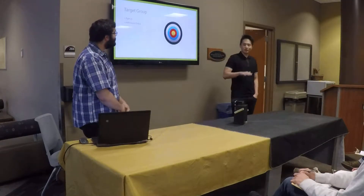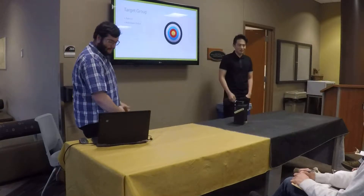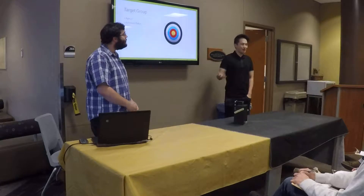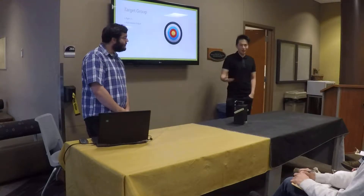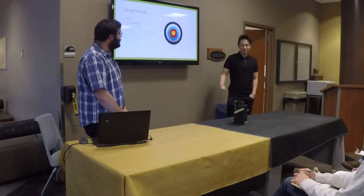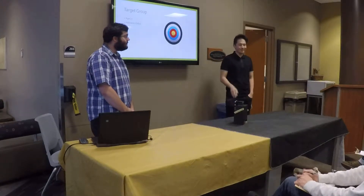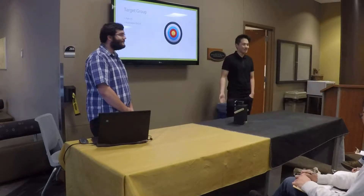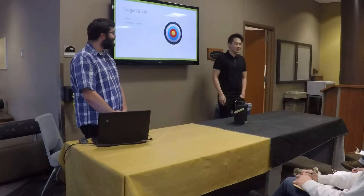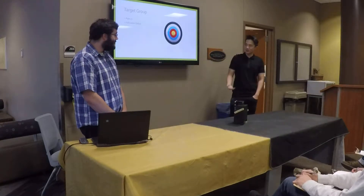So our target group for the Frankenstein — because we wanted to tell the story of a little robot companion — we wanted to target it somewhere around the age of seven. But we didn't, because we didn't want to target little kids, because there are gears inside the robot and we didn't want them to scrape skin off their fingers. So we wanted to make sure they knew what they were doing.